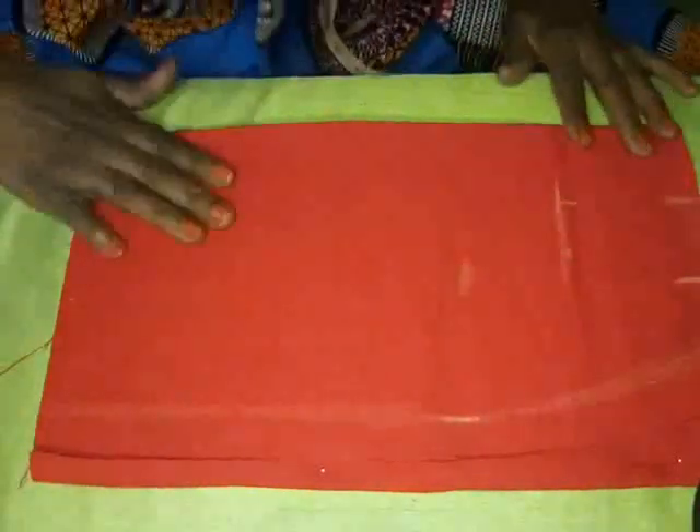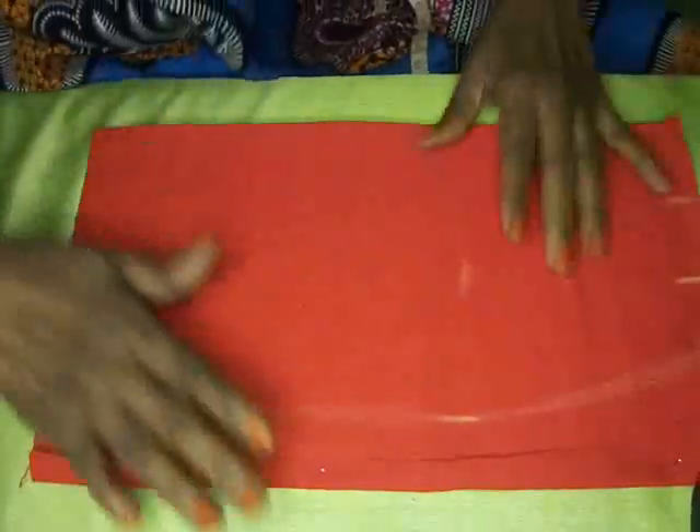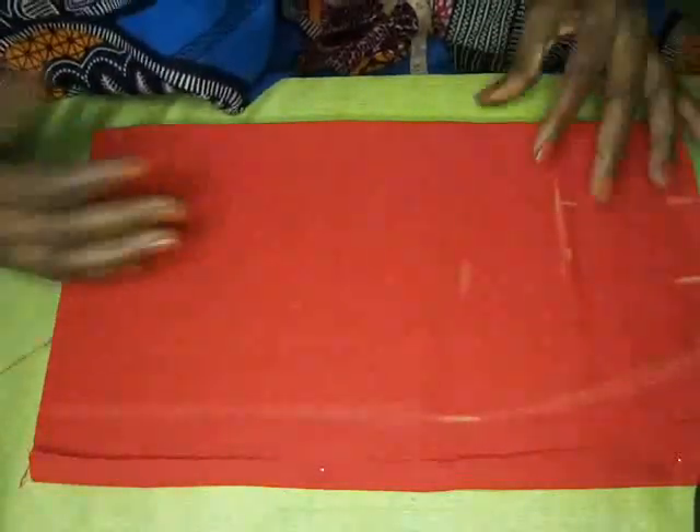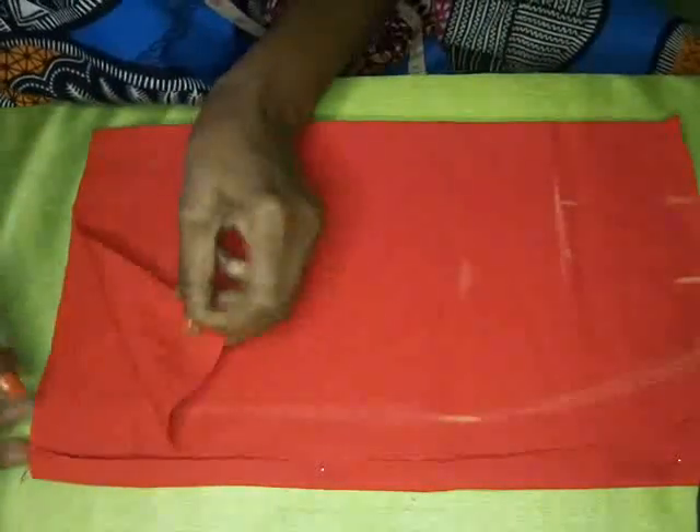Hello, good day, this is Sharon from Everything Beautiful. Today I want to show you how to do a simple basic skirt. I have my fabric here, and if you have enough fabric, you cut back and front together. What you do is fold your fabric in four.